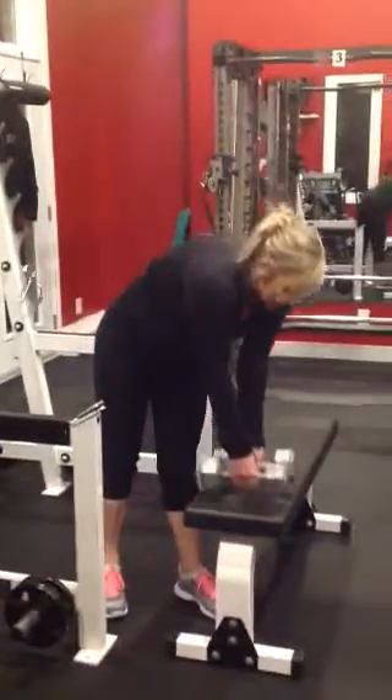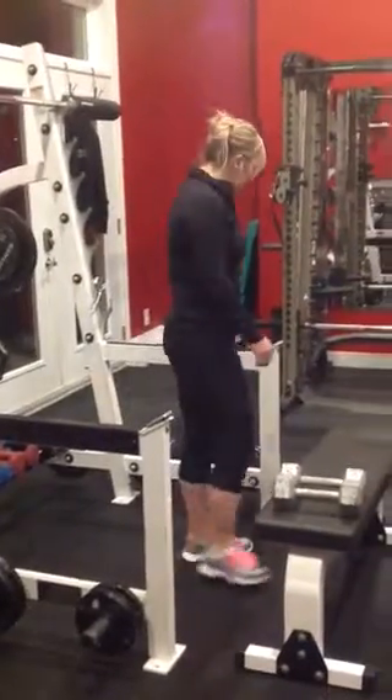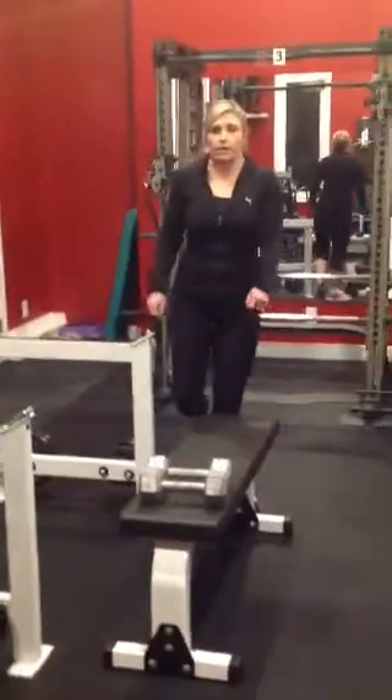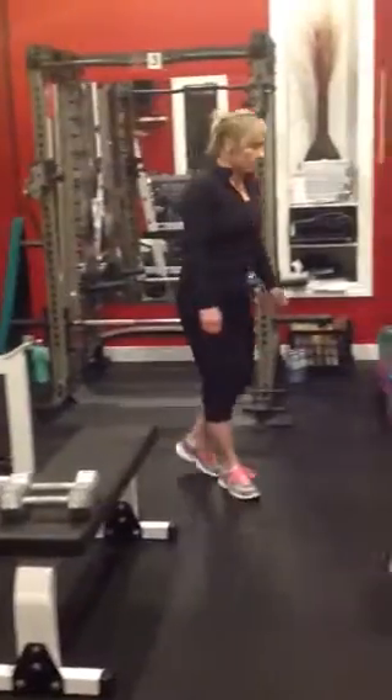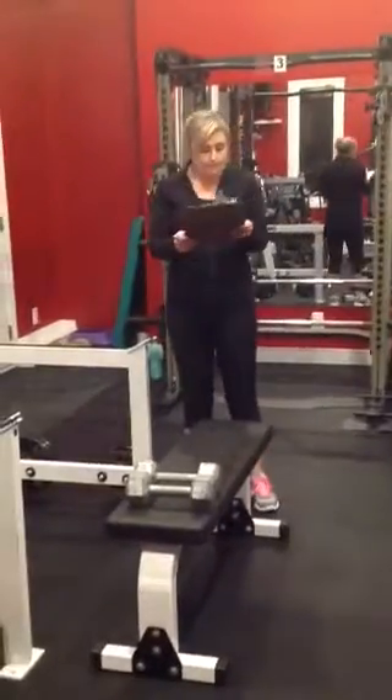We do 12 on one leg, then 12 on the other. Pick a weight that's going to be challenging, but don't pick a weight that you're not going to be able to hold throughout all 24 separate reps.